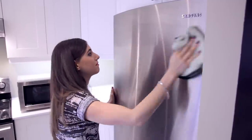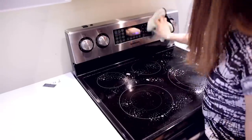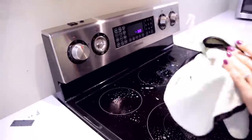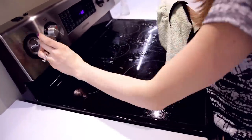Kitchen appliances definitely need some love too. I'm just using soapy water and a microfiber cloth and wiping away that whole month of non-cleaning that's on the surface right now. If this were in another room, your pieces of furniture would need a cleaning as well.